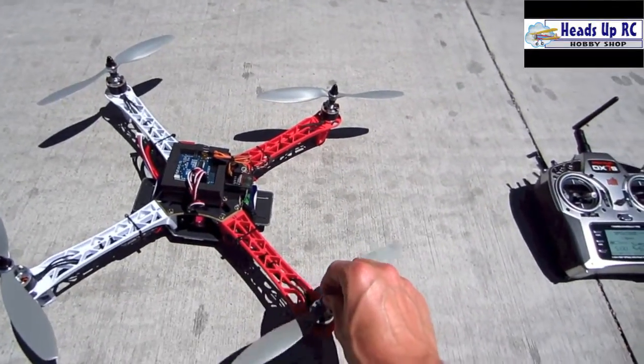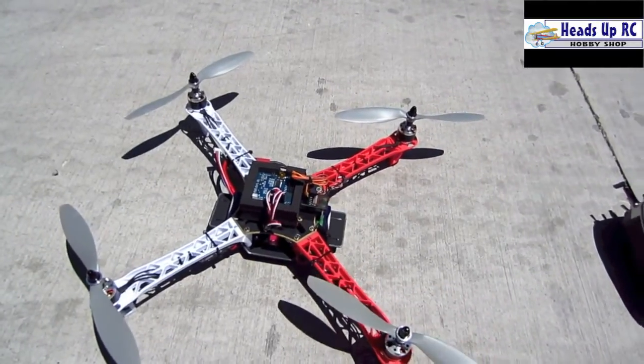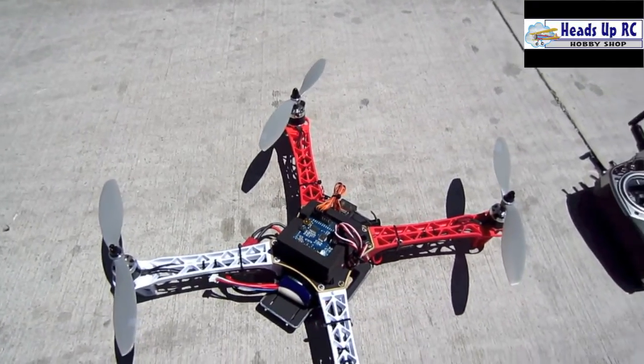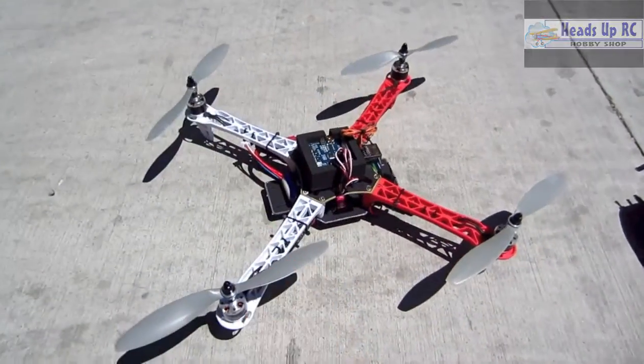But this thing is great. It has plenty of power — it has like maybe half stick there. This thing could really climb if I wanted to. And the controls look good. I'm going to play around on the computer a little bit and adjust some of these settings, and then I'm going to take it out for its first true flight. Alright guys, thanks for watching.